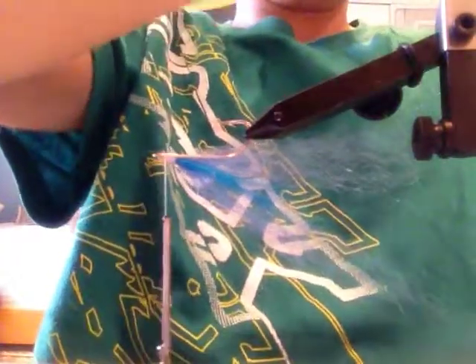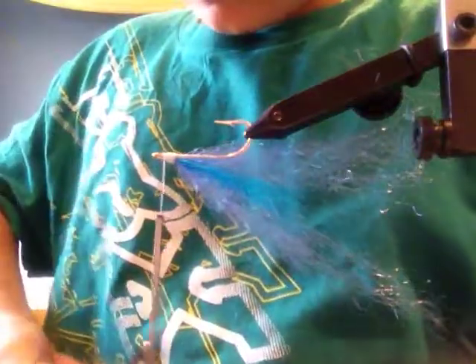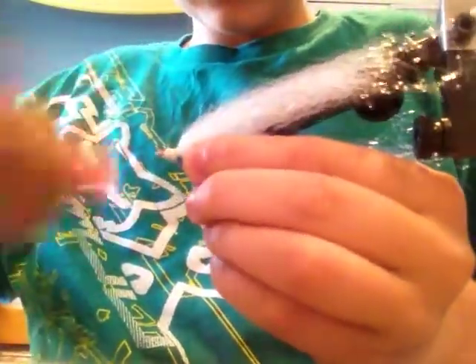Then you are going to flip it, and on the bottom you are going to tie in some white fibers — a nice healthy chunk of it. You are going to tie that in on the bottom, cut the excess off, and then tie over all of this white.